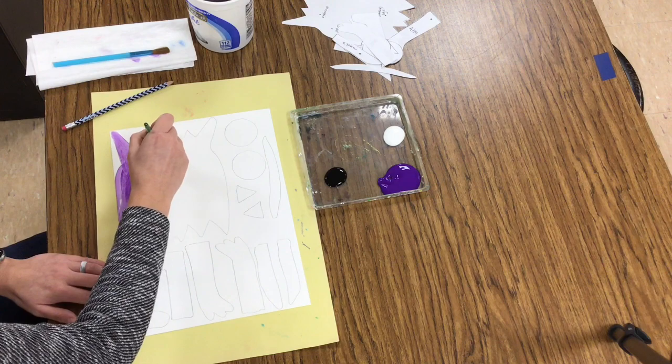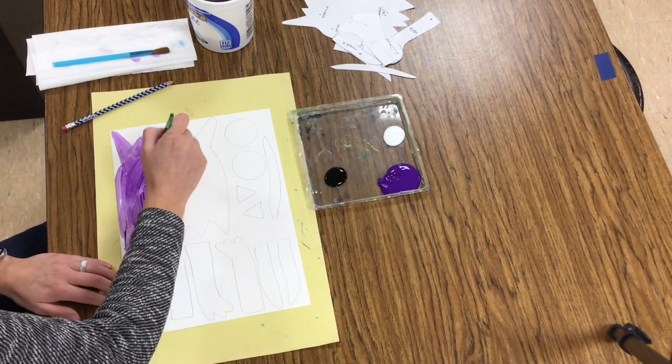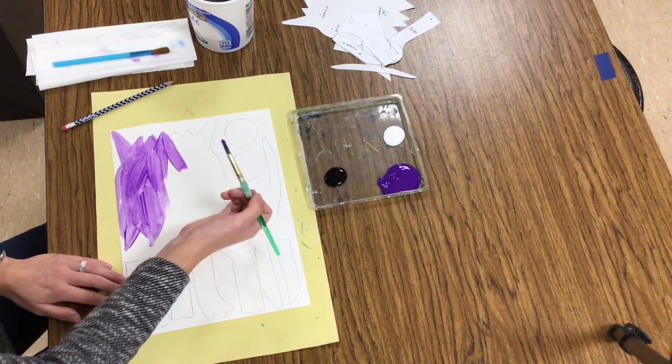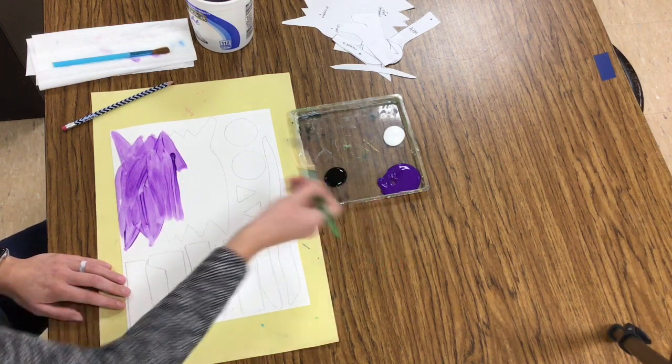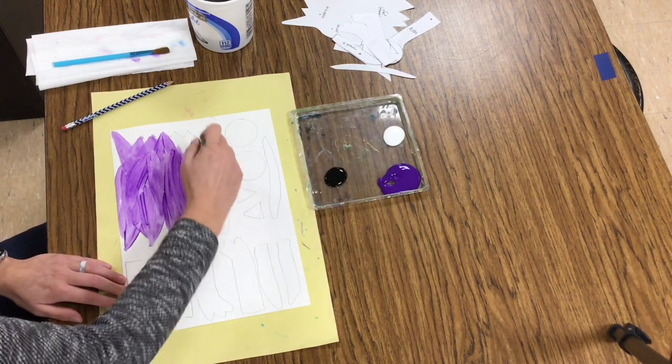I'm going to paint in each of these different shapes, but am I going to paint in the eyes? Nope, the eyes get to stay white. Am I going to be painting in teeth? Nope, the teeth get to stay white. Other than the eyes and the teeth, my monster needs to get painted purple on every other piece and part.